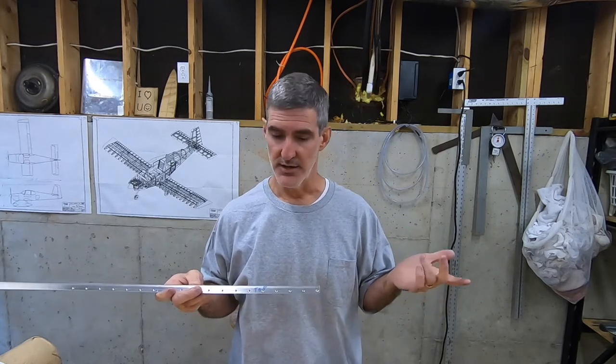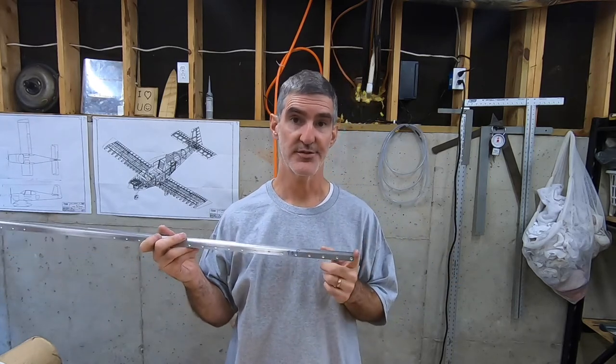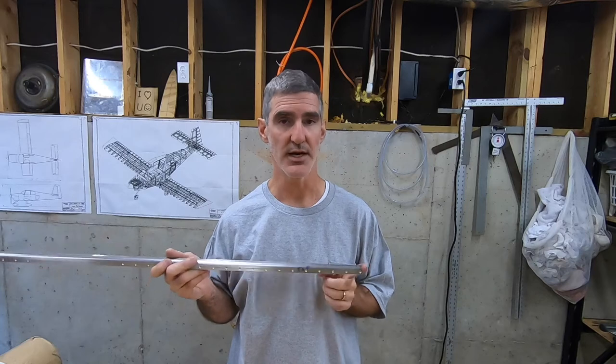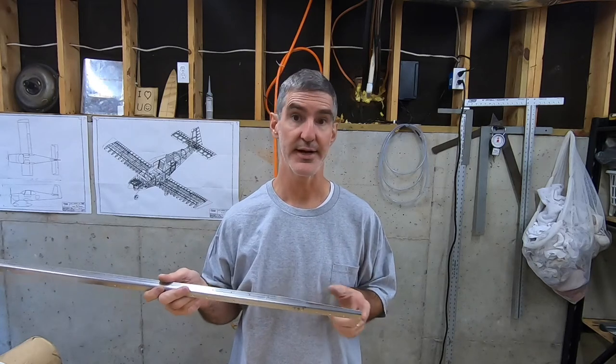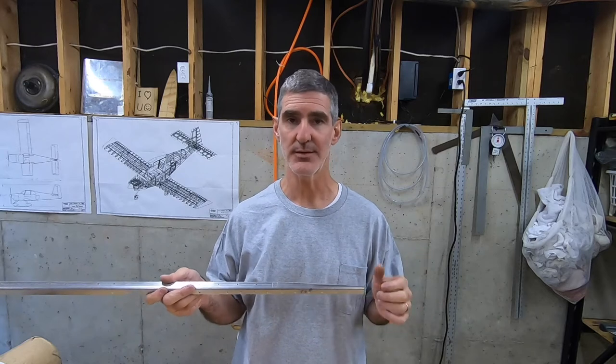That should work just fine — no problem with that — provided that the countersinks that I screwed up are not already too big, even for a 1/8th rivet. And I don't know yet. I haven't tried. I've eyeballed them and I think they should be okay, but I'm not positive.